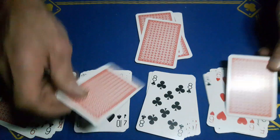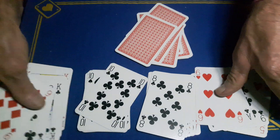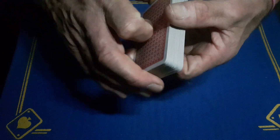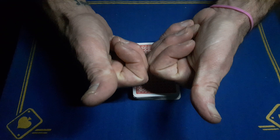That's how it's done — just a crimp, a few cards, a false cut, and a shuffle, and the rest is self-working. Make sure to smash the like button, subscribe to Gaffed Academy, turn post notifications on, and we'll see you tomorrow. Cheers!